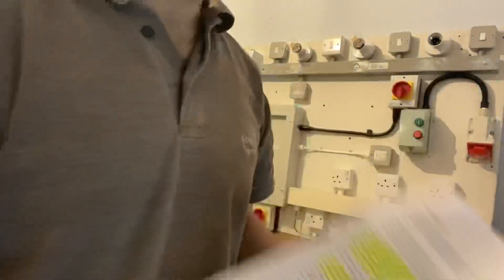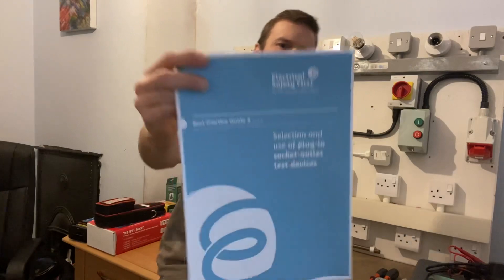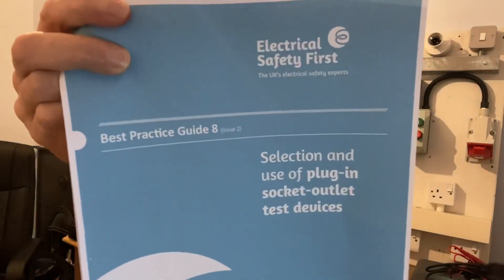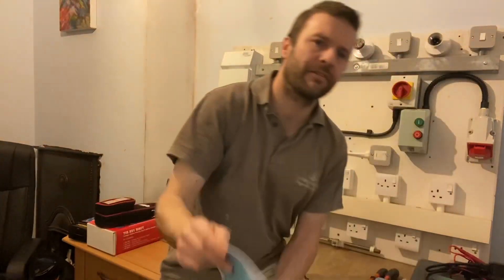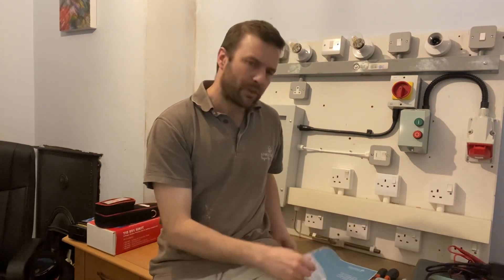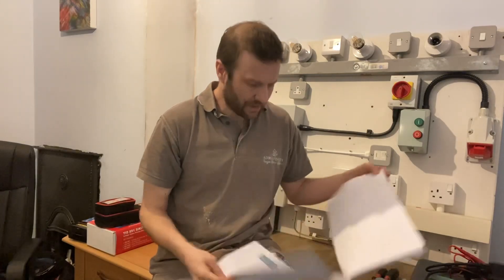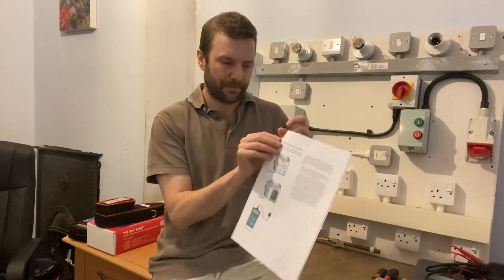I just want you guys to take that away. This has been available since 2015 — it's a free download from Electrical Safety First. I think there are nine documents on there that are free to download. It's well worth having a look at the different types covered.